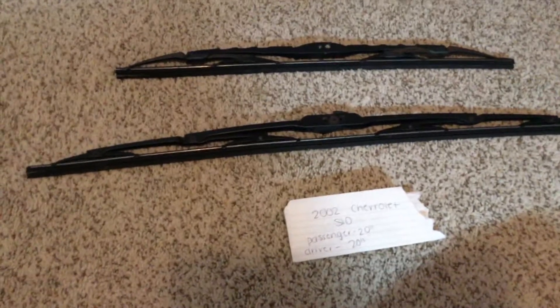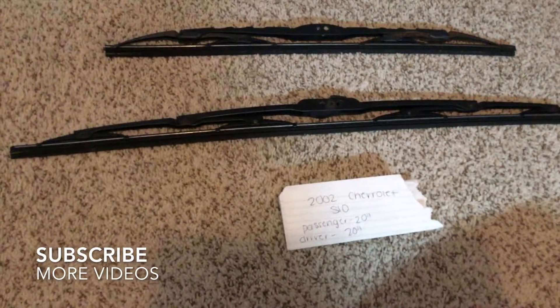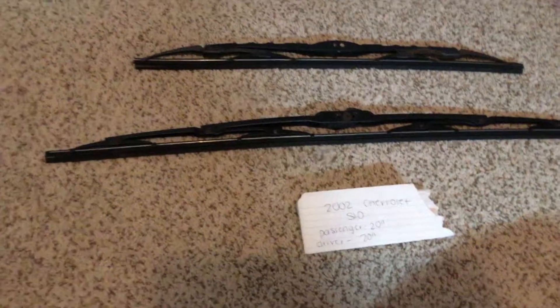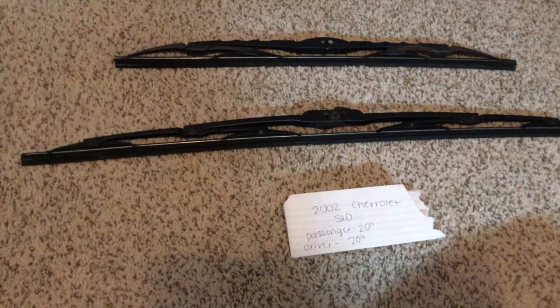Hey guys, welcome back. Today we're going to be talking about changing out the wiper blades for the 2002 Chevrolet S10. If you're looking for the wiper blade replacement size for your 2002 Chevrolet S10, I've already looked it up.